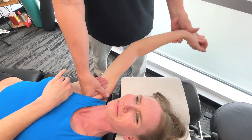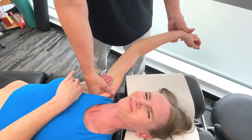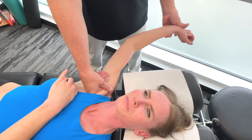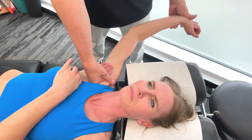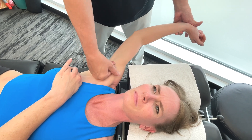In terms of the action of the pecs, both heads basically adduct and medially rotate the arm. The clavicular head flexes the humerus, while the sternocostal head extends the humerus from a fixed position.